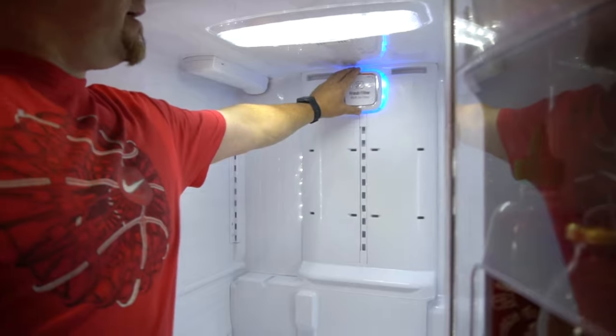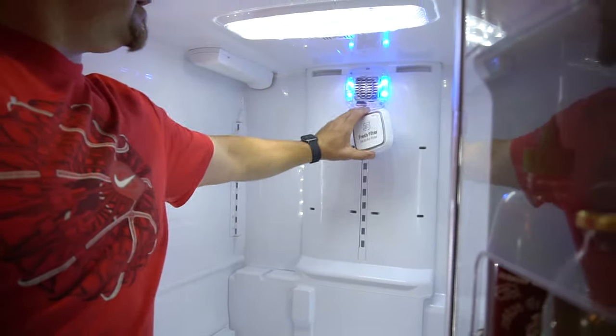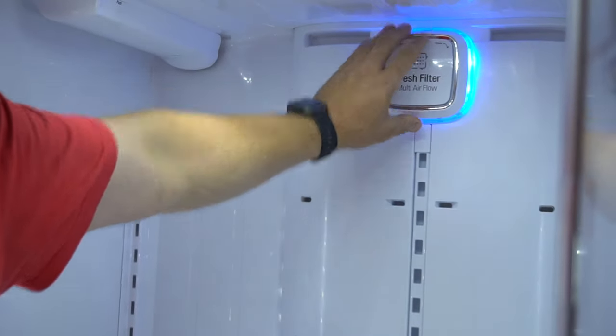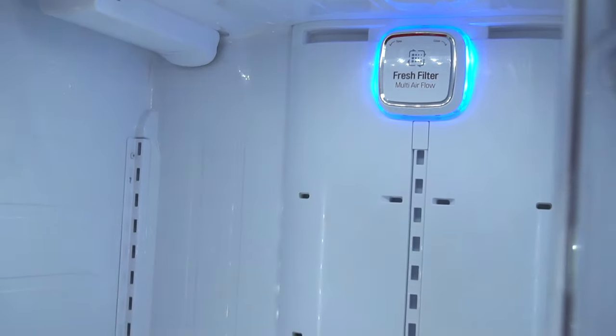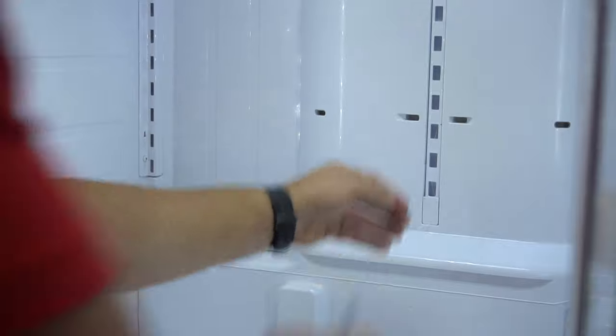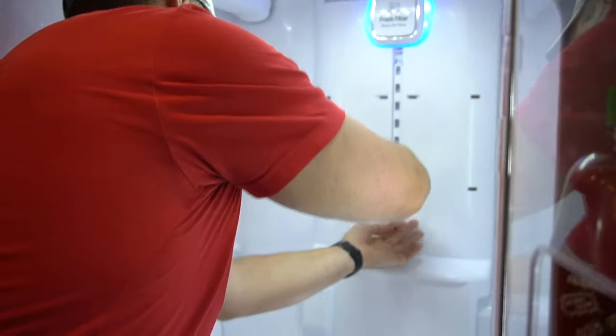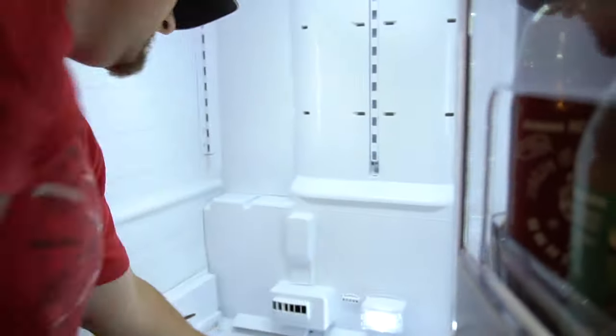Up here you've got a Fresh Flow — it's really just a circulator to clean out the air in the fridge, it's got a filter. This fan comes on and off when you close the door, but that's not really what we're after.